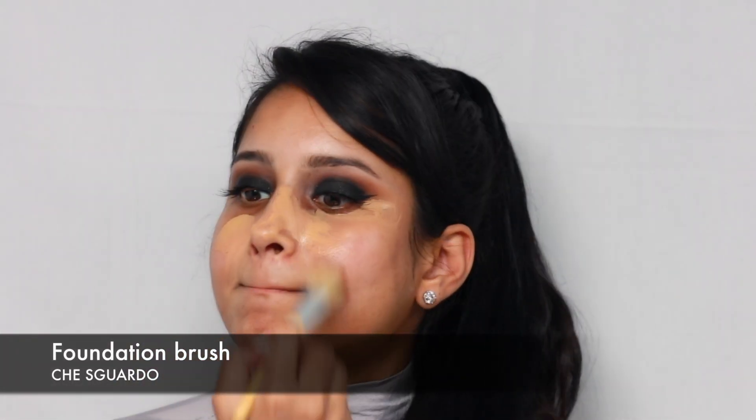For foundation, I'm using MAC in NC35 and a foundation brush. Then taking the Beauty Blender, just softly blend all that foundation into your skin.